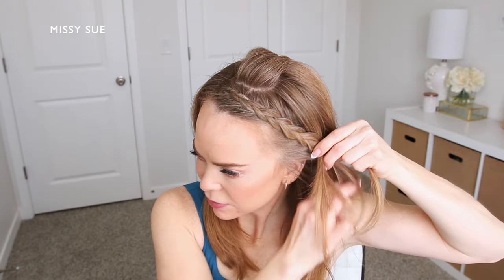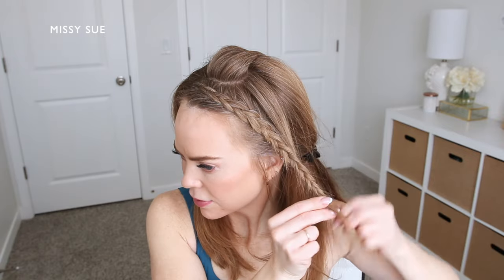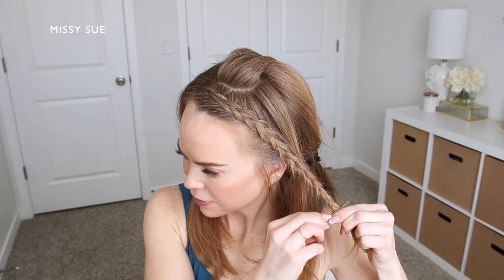Once the braid reaches the bottom I'm going to slide a bobby pin over the end of the braid since I'll be working with the braid later.